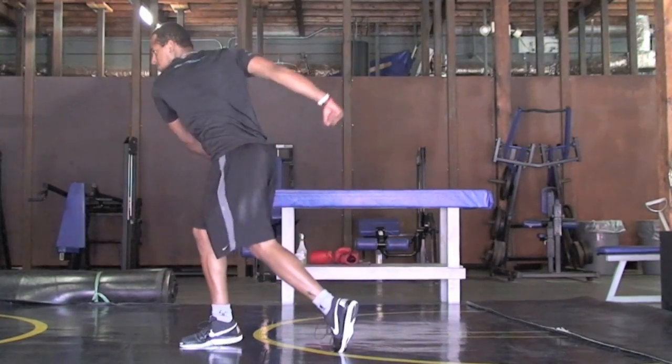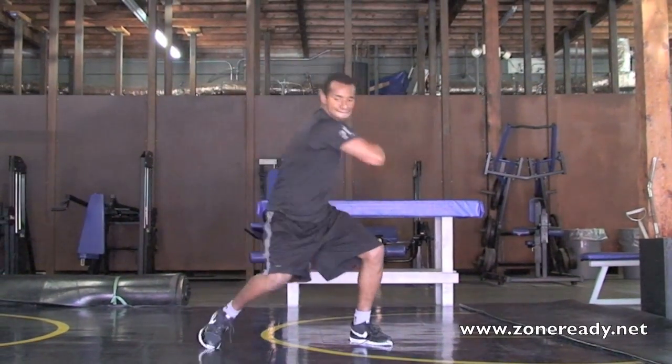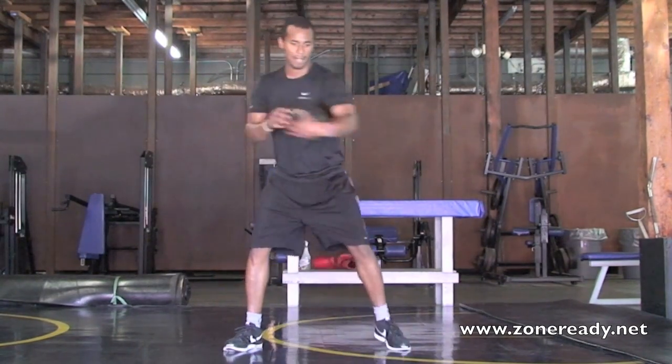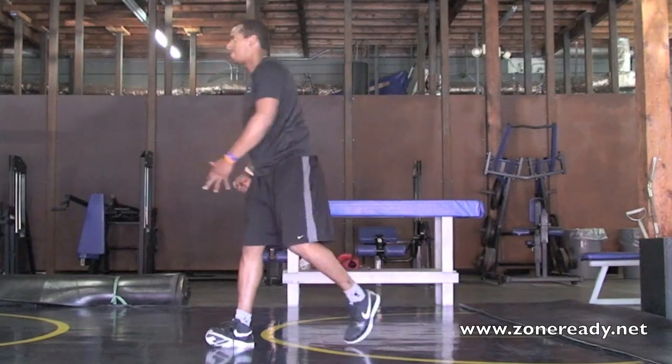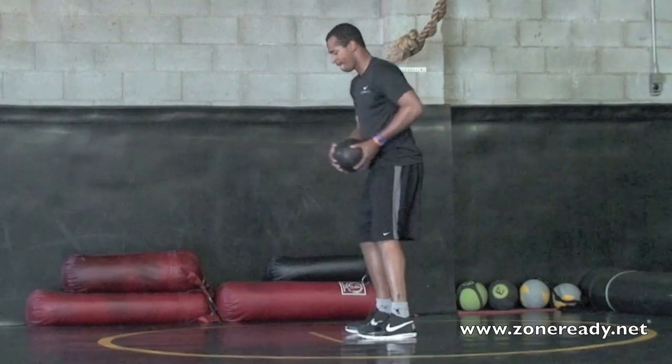Medicine ball one-arm side toss: cradle a lighter medicine ball in one of your arms. Coil yourself to that side, and then throw your belt buckle where you'd like that ball to go. Let your feet be athletic and coordinate your movement. Really get your hips into this throw.